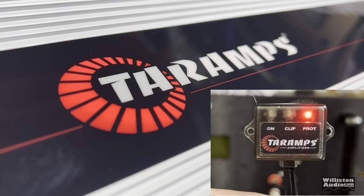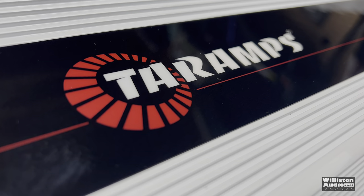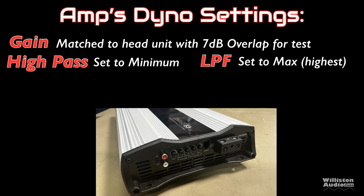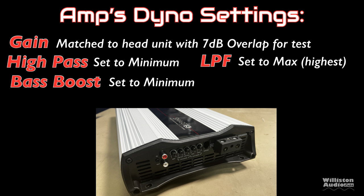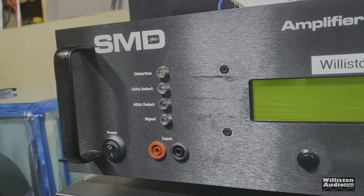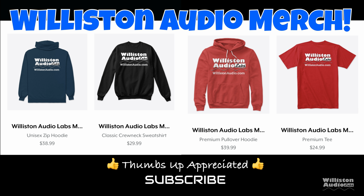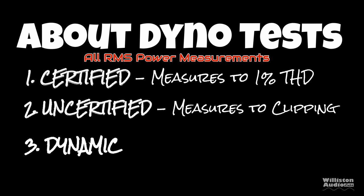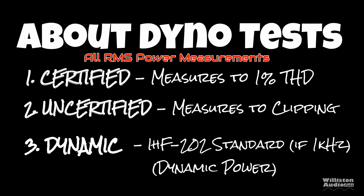When you power on the amplifier, it does a quick self-check before actually powering up. For the dyno settings, we always gain match to our head unit with the 7 dB overlap using the DD-1 Plus. The high pass is set to the minimum setting, the low pass is set to the maximum, and the bass boost is also set to minimum for the amp dyno test. Now let's fire up the SMD DeMore Engineering amplifier dyno for RMS power output testing. There are three different tests: certified takes us up to 1% THD, uncertified takes us up to the clipping point, and dynamic is a dynamic tone mimicking the IHF-202 standard.